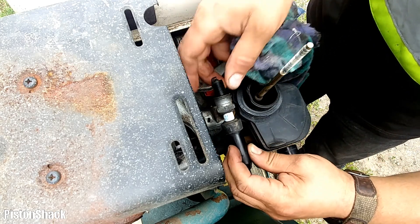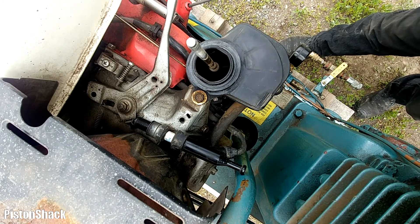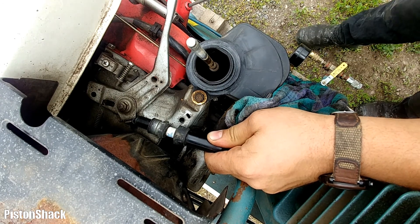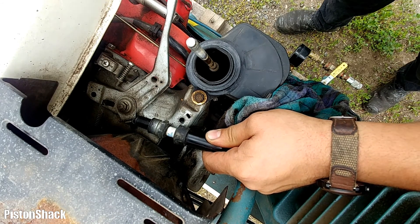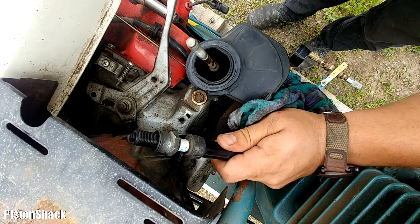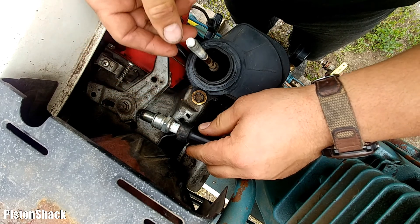I'll put the spark plug against the ground so I'm grounded - ignition is on. There's a little bit of spark, but not much. Let's try another spark plug - this one works. Let's try it.